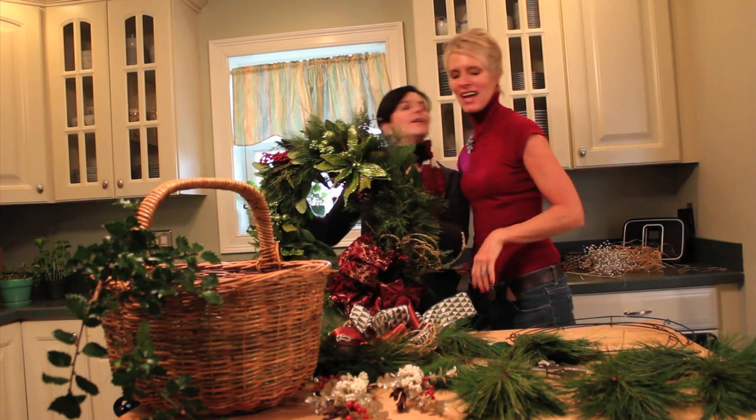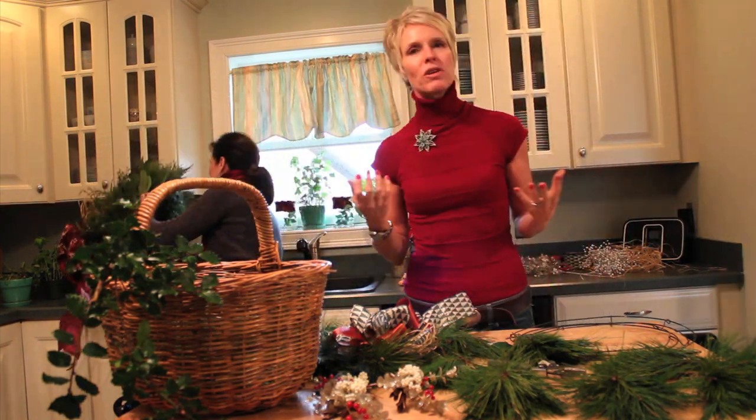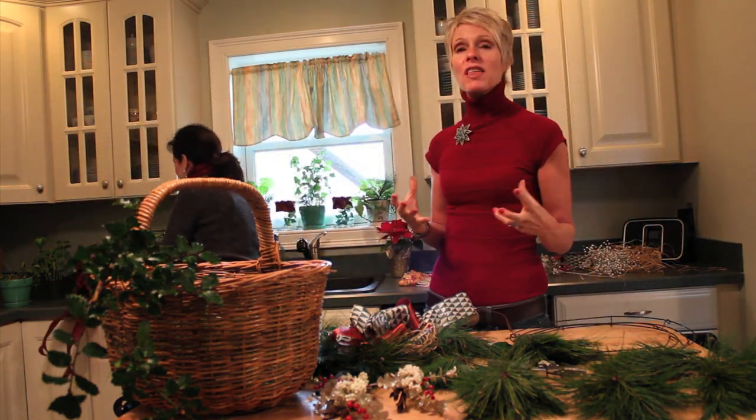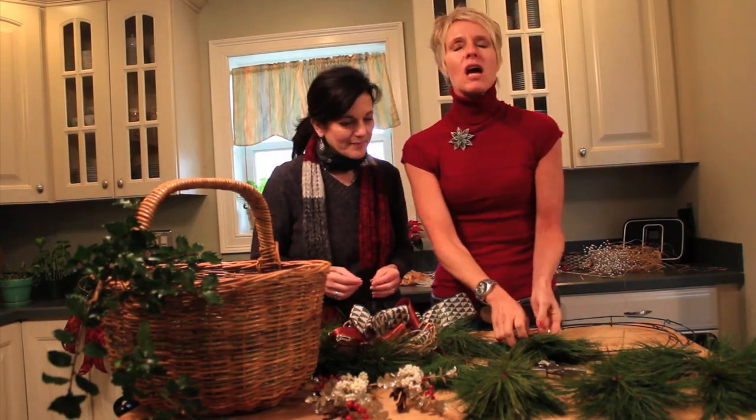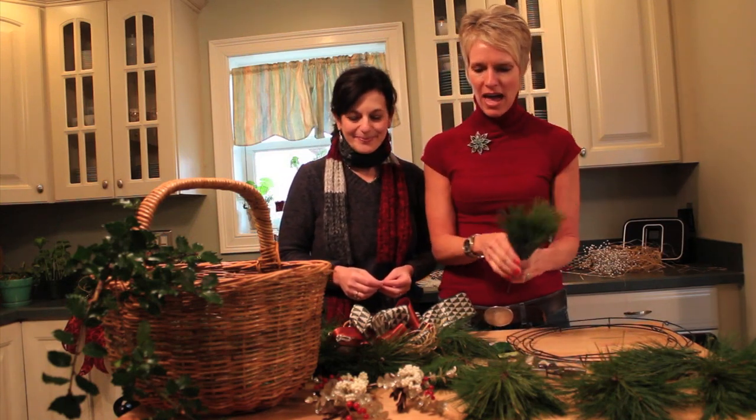Merry Christmas, Raja. This is just such a really neat time of the year. I wish that you could all be here in this kitchen with us today — we're having so much fun making all these neat things. The smell of Christmas is in the air with all the fresh pine that we have here.